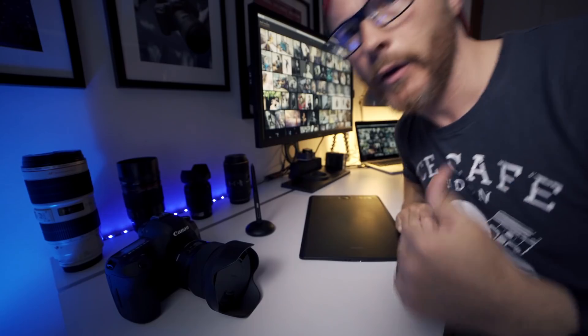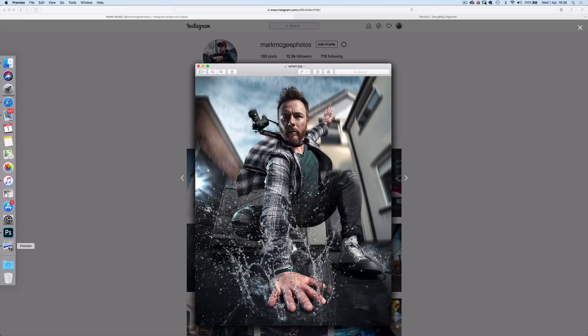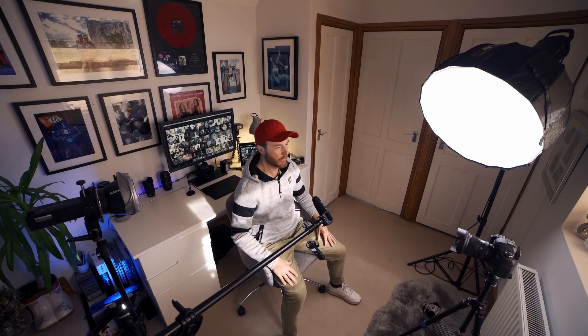Hey team! Welcome to my first YouTube video. I'm Mark McGee. And recently I've had a lot of requests asking how I create some of my top performing images on Instagram — with images like Splash, Mission Impossible, Spider-Man, Walk the Camera, Taxi and The Matrix, which is today's video. So this brand new channel will be all about start to finish image making, concepts and composition, lighting, camera settings, editing, retouching and compositing, and finally optimising for Instagram. Fancy coming on a journey with me? Let's go team.